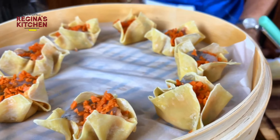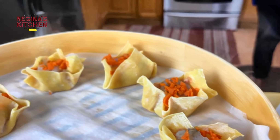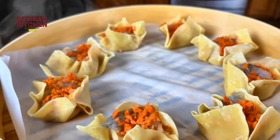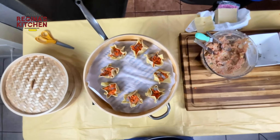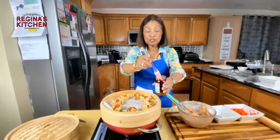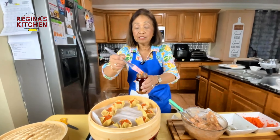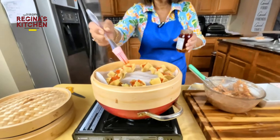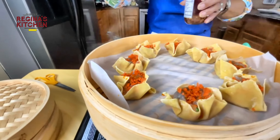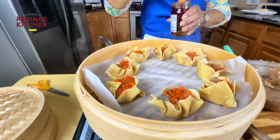Brush the bamboo steamer with a little spicy oil — not garlic, but chili oil. It gives flavor and isn't as spicy as you'd think.